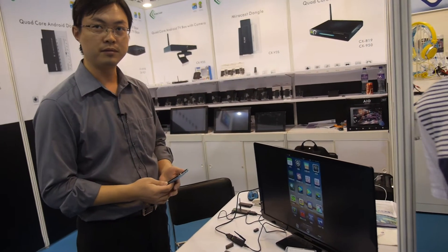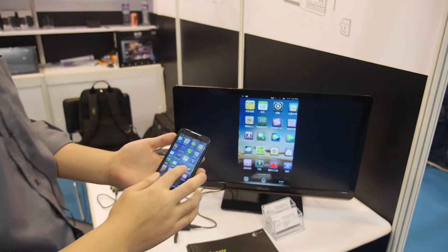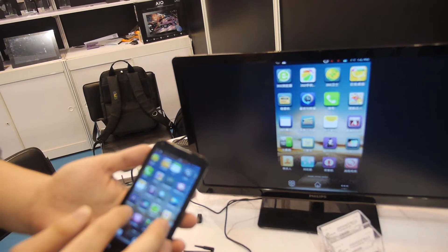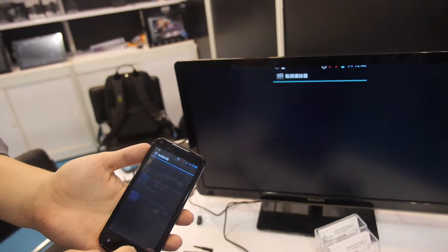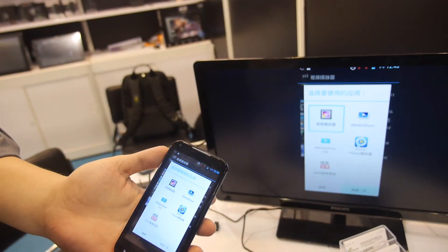And does it work? Yeah. How fast is Miracast? It's not slow. So let's see. We're here at the fair and Miracast is a few milliseconds. It's good. Even the video is fine. The video is going to work here.